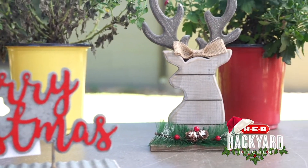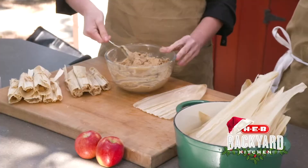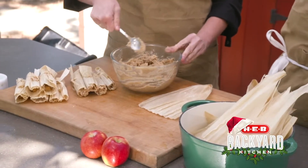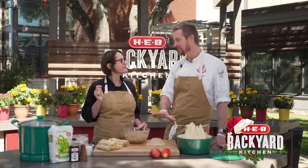Hey everyone, I'm Scott. And I'm Charlotte. And in front of us is something that I am so very, very bad at. It's called making tamales. So you're going to show me how to make a tamale, but not just any tamale — it's a dessert tamale. We're making a dessert tamale.